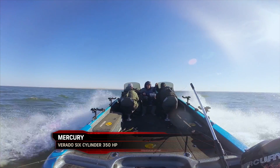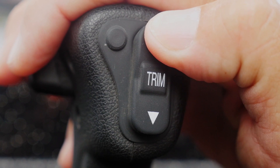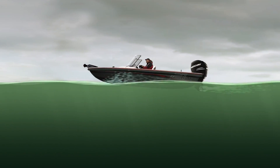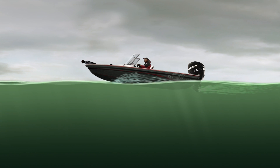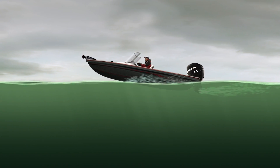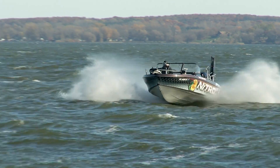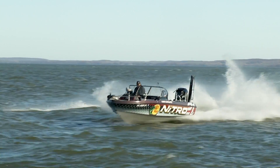Once you're on plane, you might notice that your nose feels like it's dragging a little bit and there's splash coming off the front. That's when you use the trim exactly the opposite. Start to feather that trim up a little bit at a time, and as you do that, you'll feel the nose of the boat coming up. By lifting the nose of the boat, it reduces the amount of drag on the hull and your boat will naturally go faster.